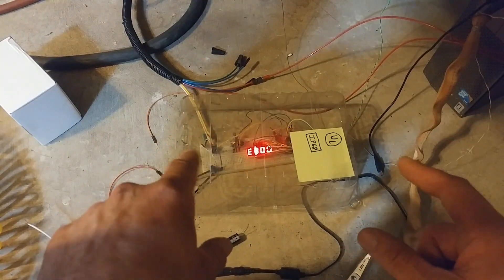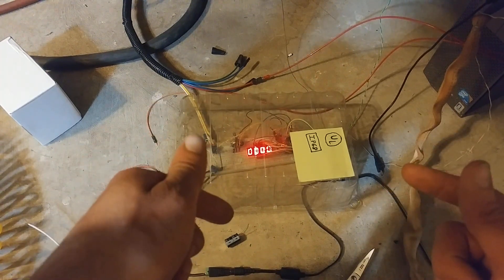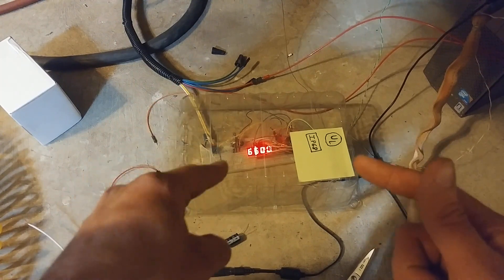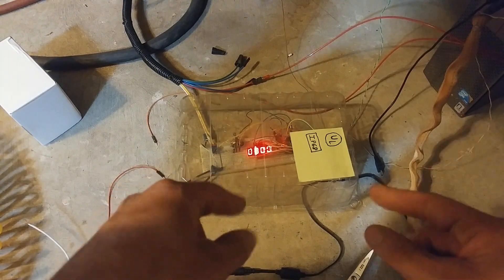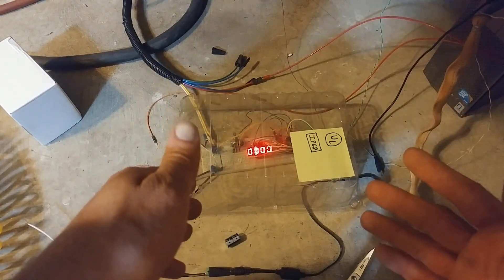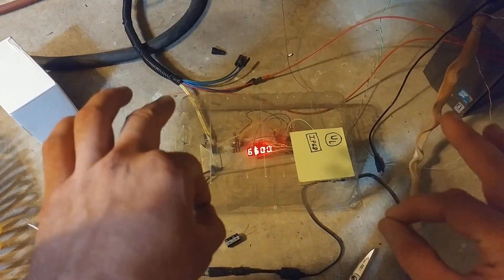I'm trying to build an Arduino-based torch height controller for my CNC Plasma - basically a thing that'll read in the arc voltage from these two leads right here, coming from the plasma, compare them internally on the Arduino to a set point, and then output a signal to LinuxCNC telling it to move the torch either up or down to keep it at the right height for cutting. Very simple idea. And it's been a pain in the ass to implement.